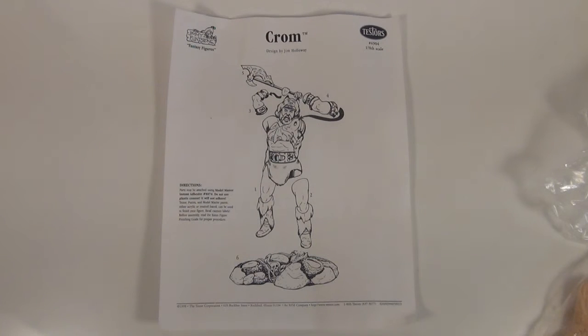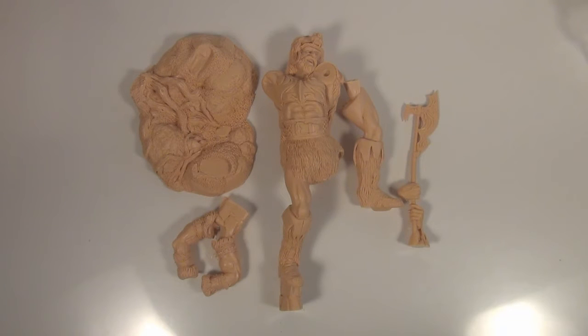Let's have a look in the box. Here's the instructions. As you can see they're pretty basic — only got six pieces for the model to go together. Here we have all the parts laid out, just a quick overview of what you get in the kit.